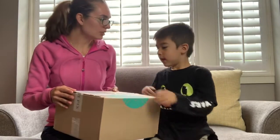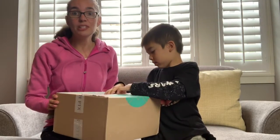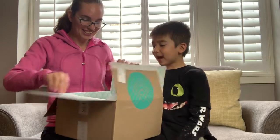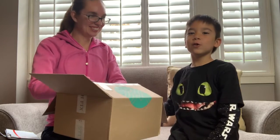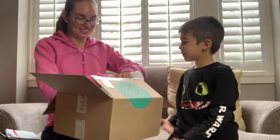Okay Owen, are we ready to open? You mean unbox. Unbox, I'm sorry. And if you like this video, please like and subscribe. Like and subscribe — that's right. I wanted to say that part. Okay, you tell them. Like and subscribe if you like the video.